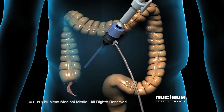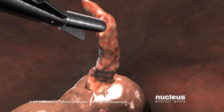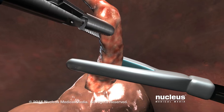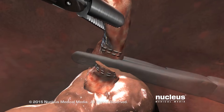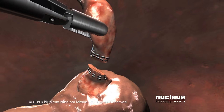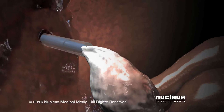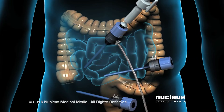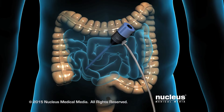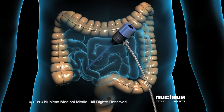If your appendix needs to be removed, additional ports will be created. Your surgeon will pass surgical instruments through these other ports to grasp the appendix. Another instrument will be used to separate the appendix from the intestine and close the ends with staples. The appendix will be placed into a specimen bag and removed through one of the ports. At the end of the procedure, the laparoscope and surgical instruments will be removed. A port valve will be left in place briefly to allow the gas to escape from the abdomen.